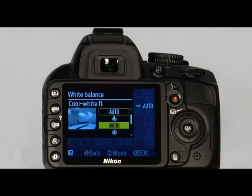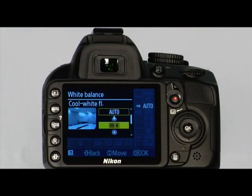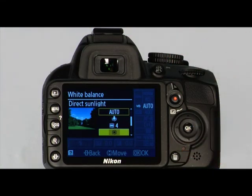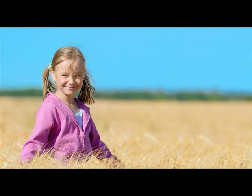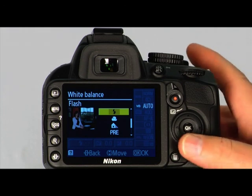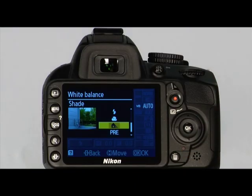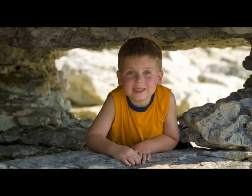The fluorescent light setting is great for taking pictures under fluorescent lighting. The next white balance setting is direct sunlight — a great setting for taking pictures in the sunlight, marked with a sun icon. Use the flash setting when you are using the built-in or an external flash unit. Use the cloudy setting when taking pictures on overcast days, marked with a cloud icon. The shade setting is great when you are taking pictures in the shade — it reduces the bluish tones in a picture and is marked by an icon of a house with shade.